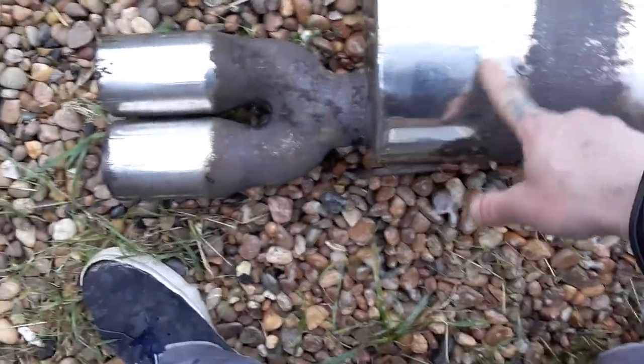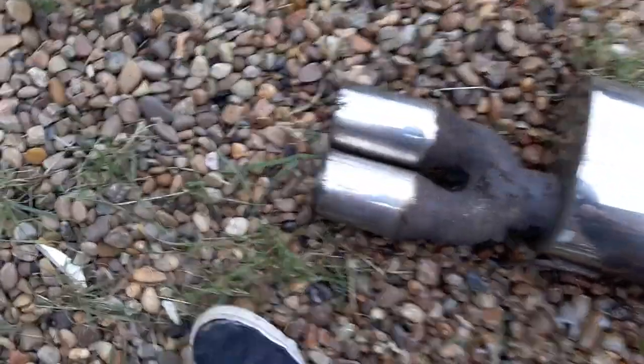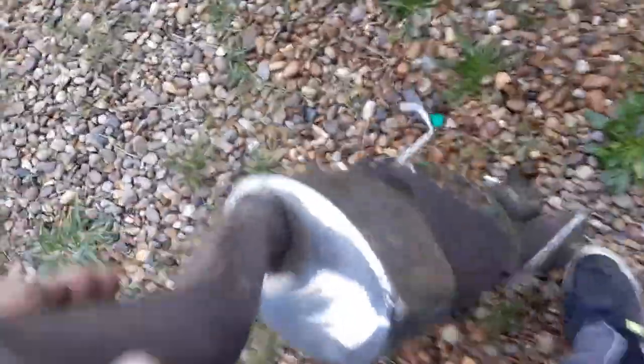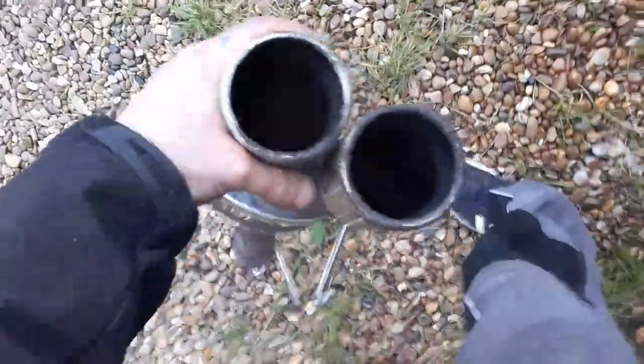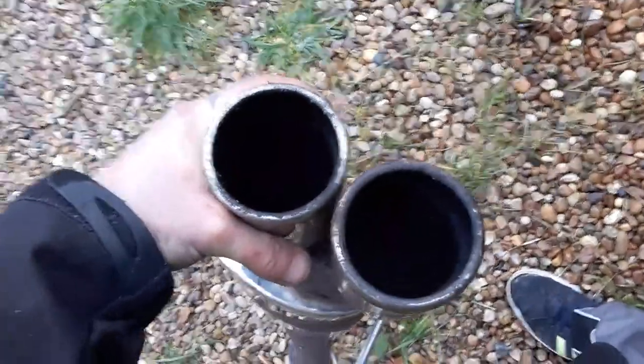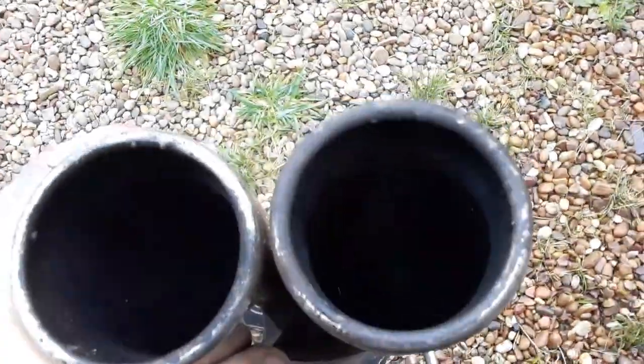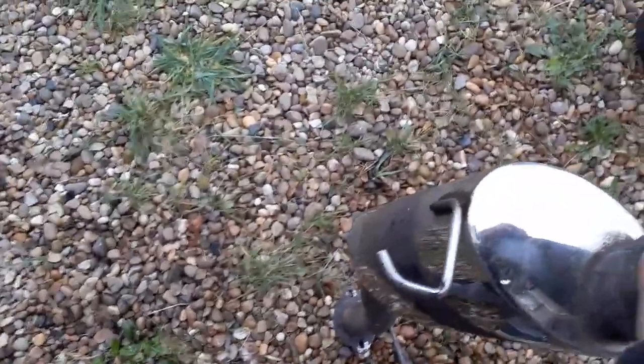I'll turn it around — you can actually start to see the name of who made it. By the time I'm done with this it'll near enough look brand new. It's still smoking — I've poured hot water down there to get rid of the oven cleaner, Mr. Muscle oven cleaner, and it's coming up quite nice. I've got liquid oven cleaner which I'm going to pour inside and leave overnight. I can actually finally see through it — I can see the light through it.